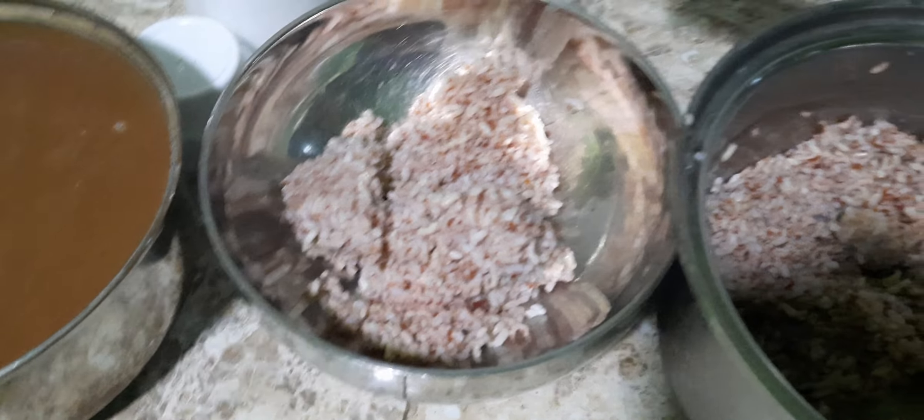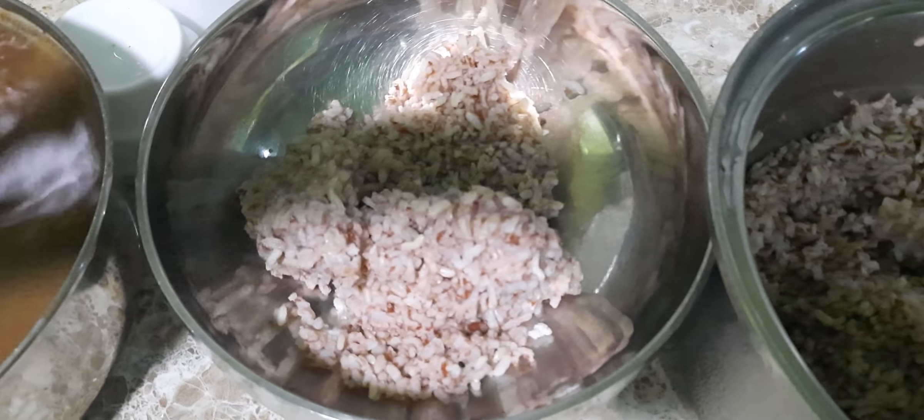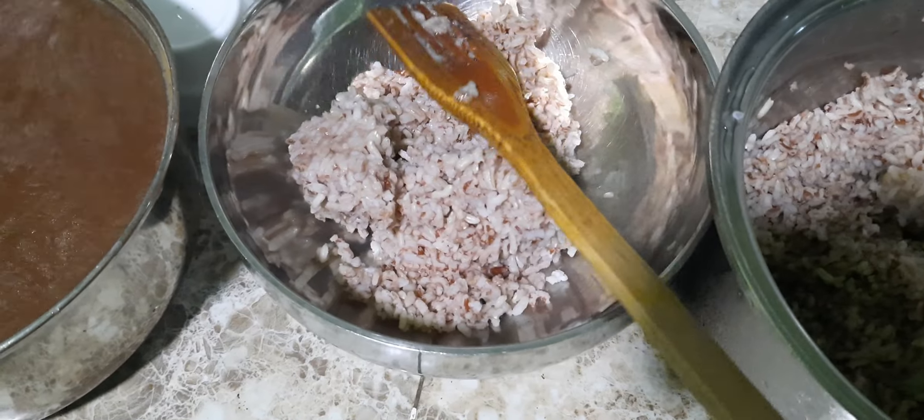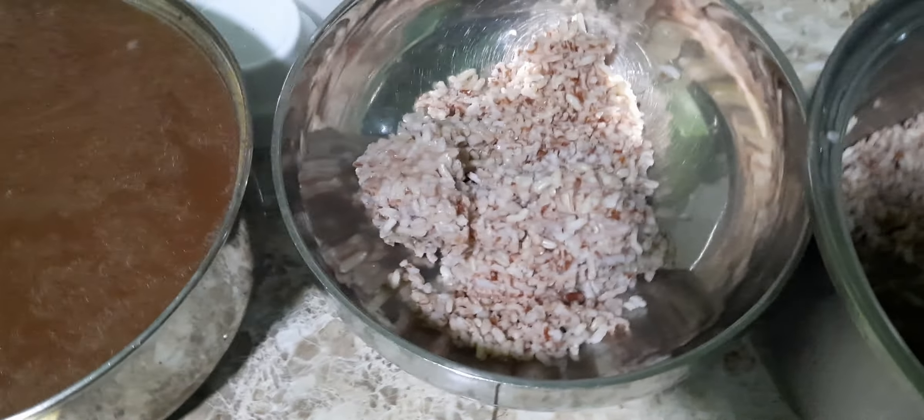Because my son likes hard rice, not soft rice, this is how I make champurado, or chocolate rice. So now I just add it.